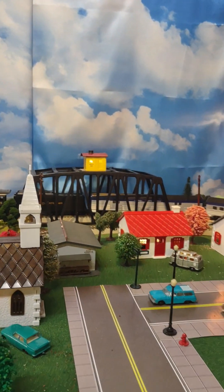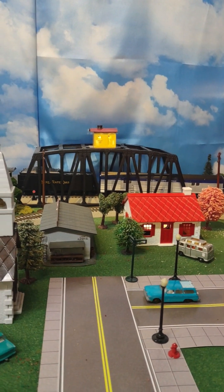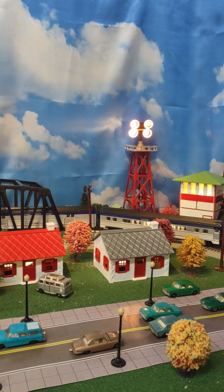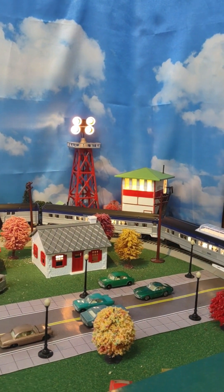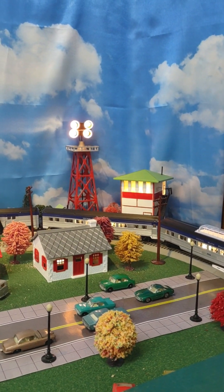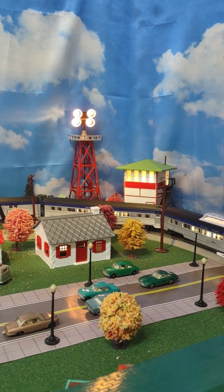Looking across the back, there's an American Flyer lighted trestle bridge. To the right of that is the lighted yard tower, and to the right of that is the lighted switch tower. I have those three accessories direct wired and connected to a small transformer I've tucked in the corner.